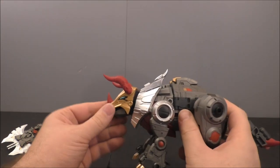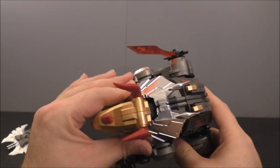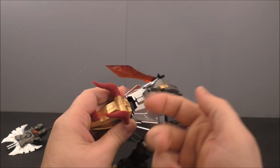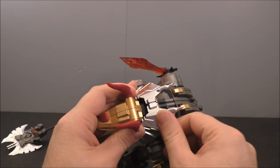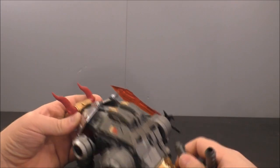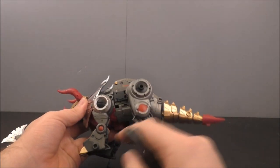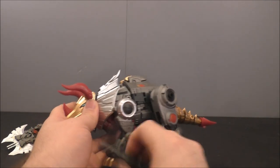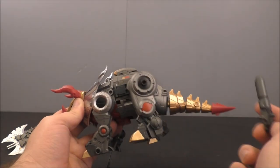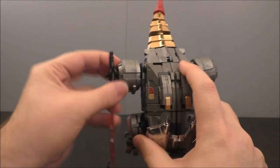Here he is in his dino mode. He's got that nice awesome chrome right here — I keep gushing over their chrome, but honestly it's almost like metal. They chrome it so well it feels almost like it's metal; it's really nice. He's got two guns and the ports here so you can plug them in. You can go in here — yep, you can plug it in there — and then the back hips and the tail.